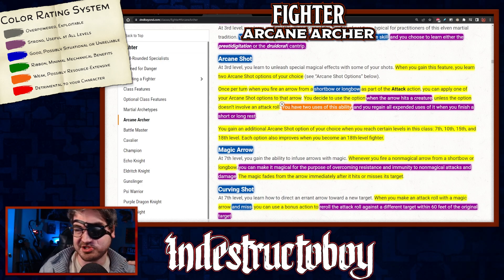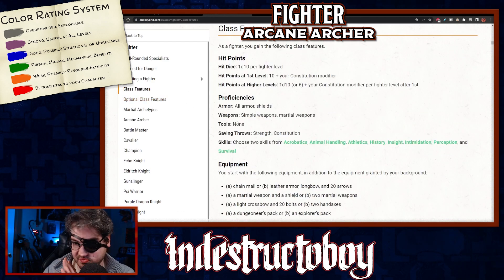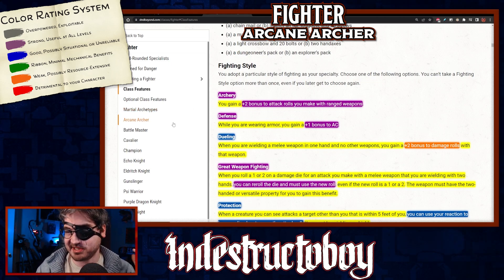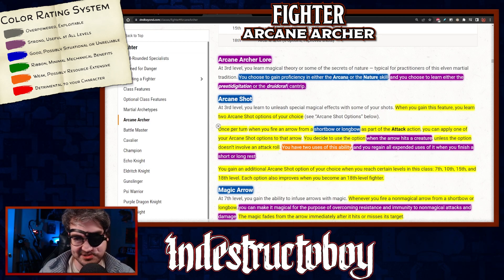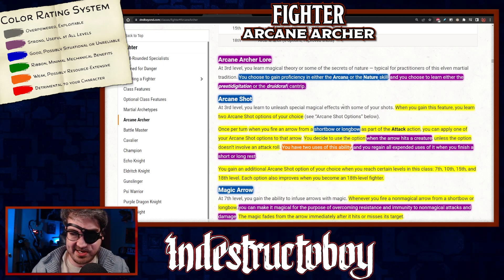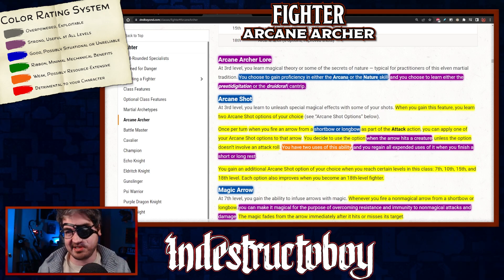You do get additional Arcane Shot options when you reach certain levels: 7th, 10th, 15th, and 18th. Right up front — the fighting style you're most likely picking up is Archery, giving a +2 bonus to attack rolls with ranged weapons. It pigeonholes you somewhat, though it's a great style. The once-per-turn limitation also means this doesn't synergize well with Action Surge. Part of me thinks this might have been better if you got spell slots to fuel the Arcane Shots.